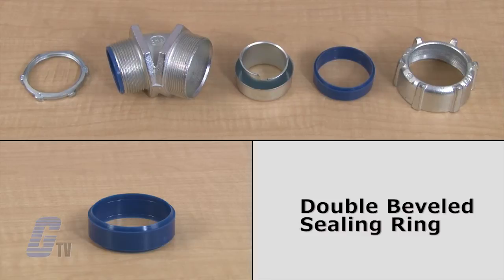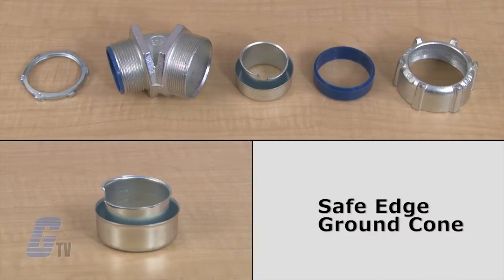The sealing ring is made of a high temperature rated thermoplastic material. The next item is the safe edge ground cone that provides greater bonding, stronger pull out, easy threading, and conductor protection.